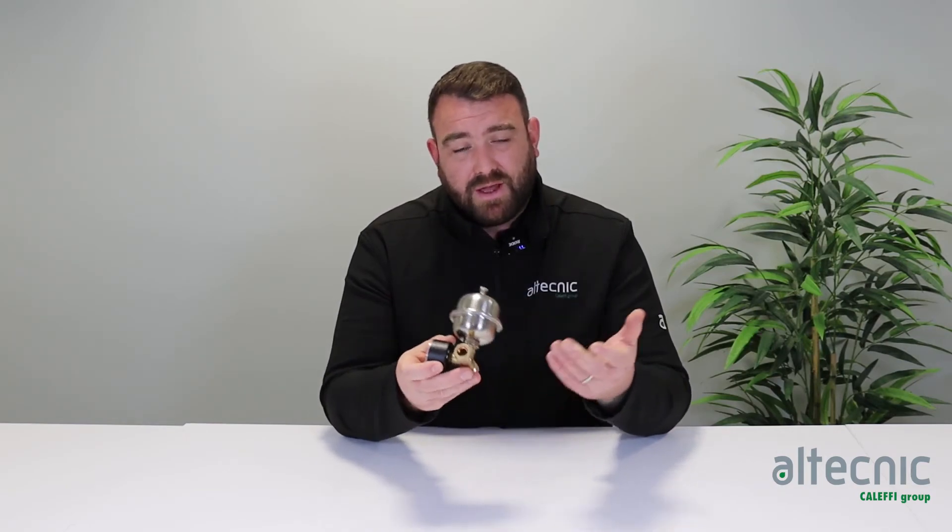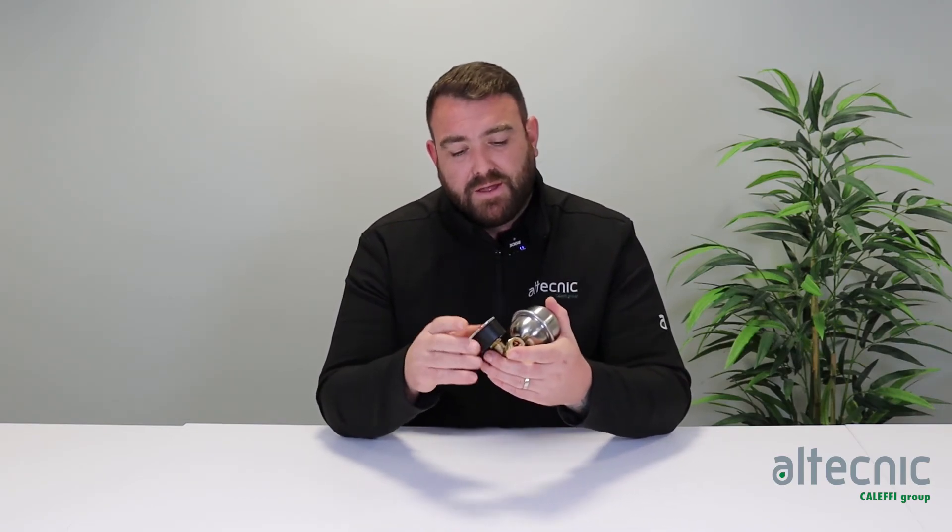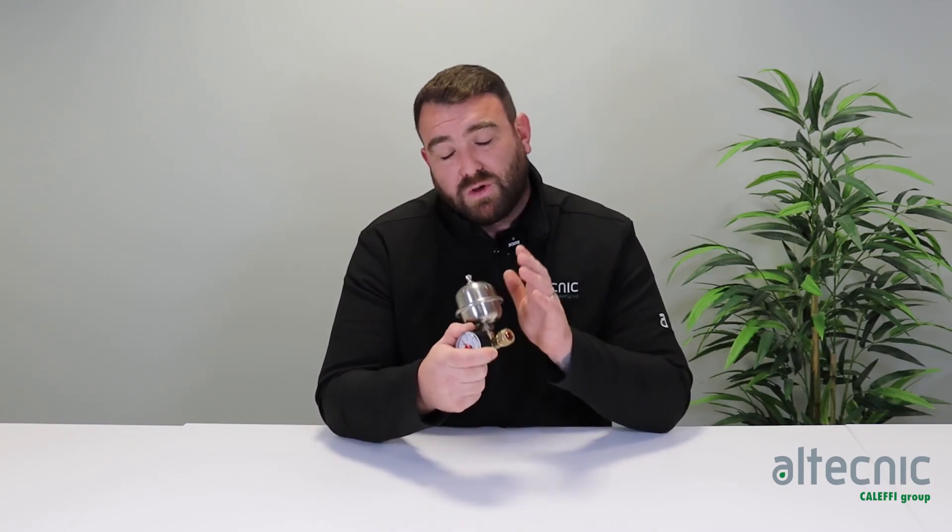It can be installed anywhere — ideally under a sink or quite local to where you will experience your water hammer, whether that be on a washing machine or somewhere like that, or where someone's got a fast shut-off valve. So you've got plenty of flexibility in the installation. You can put it in a vertical or horizontal position as well, to make sure that you've got all those angles covered off when it comes to installation.